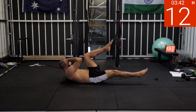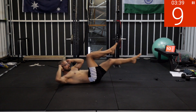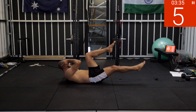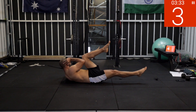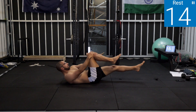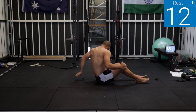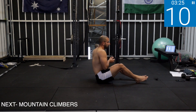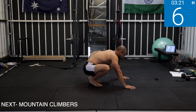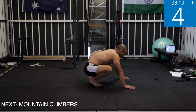Bicycle crunches. Five, four, three, two, one — one at a time, alternate knee and elbow, right with left, left with right. Five, four, three, two, one — rest.